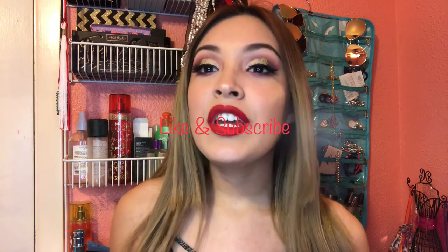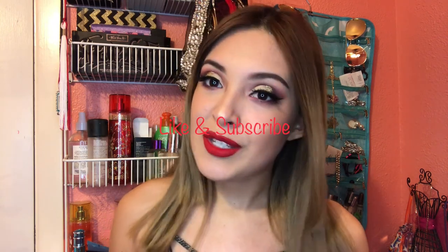Now I'm going to set my makeup with the Mario Badescu Facial Spray. And this is the final look! I hope you guys enjoyed this tutorial and have a Merry Christmas. Don't forget to give this video a thumbs up and subscribe to my channel.